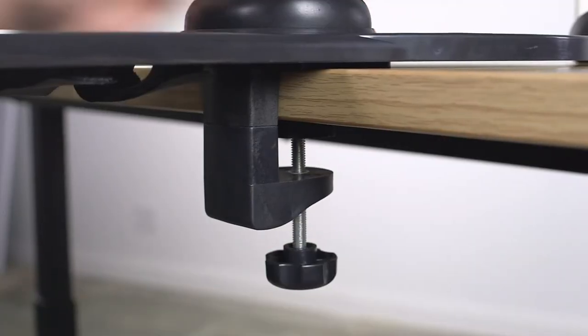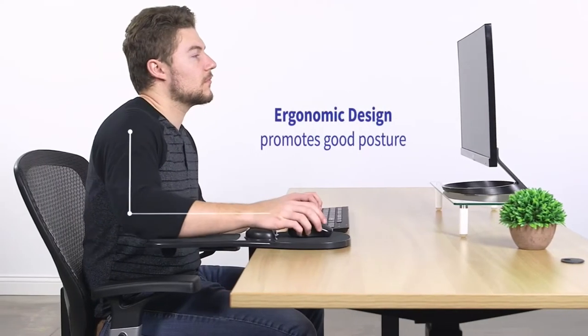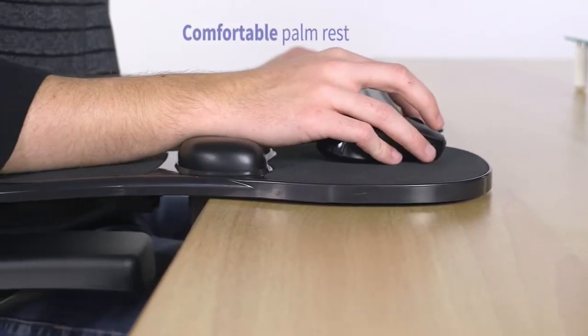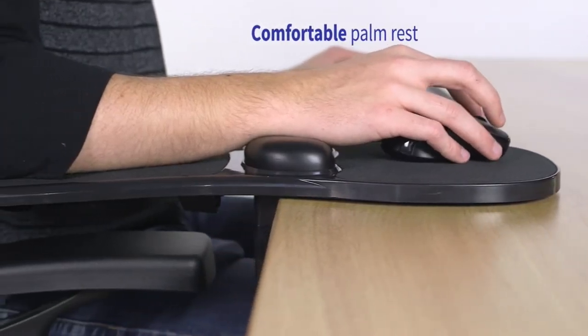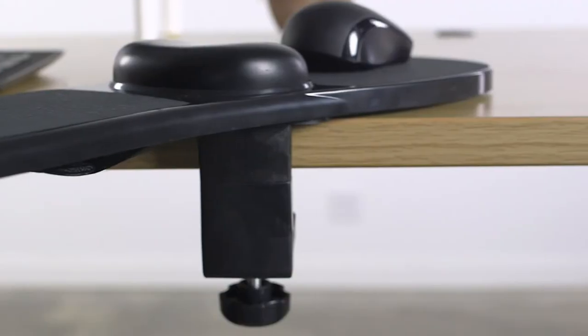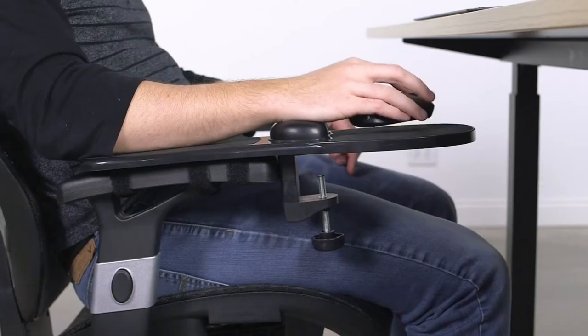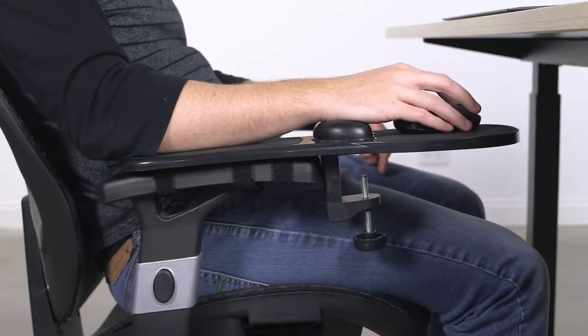Increase comfort with smooth and effortless 90 degrees swivel, 360 degrees rotation, and 2.5 inches of height adjustment, and get access to a wide range of choices when it comes to your arm's ideal resting position. It holds your mouse at an ergonomic position for optimal comfort while your arm and elbow can rest on the extended surface.